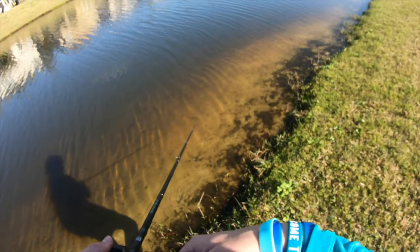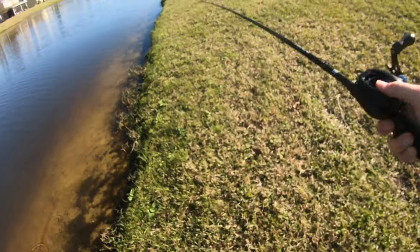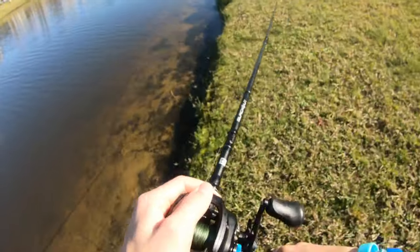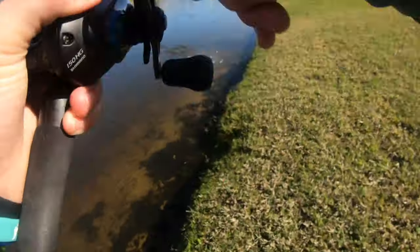They're feeding, so this underspin is really a perfect imitation to catch these aggressive bass. Oh, there's a little topwater eat over there! There's a fish — dang it, I was gonna walk over there.